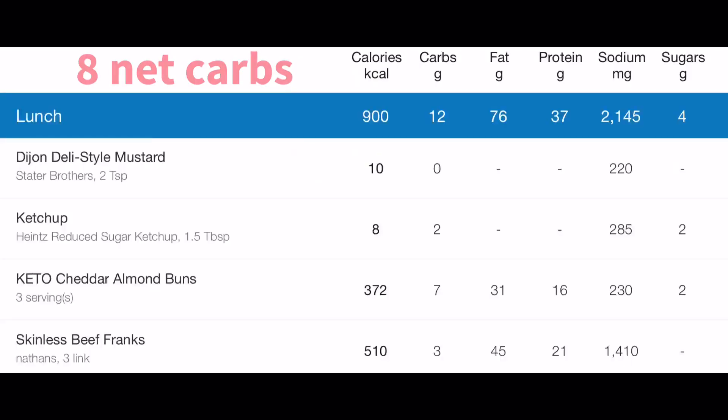I'm gonna eat this right now and then cut my mom's hair — wish her luck. I want something to drink while I do it. This is just chocolate almond milk sweetened with a little bit of liquid stevia. I'll have this and cut her hair and see you guys in a little bit.